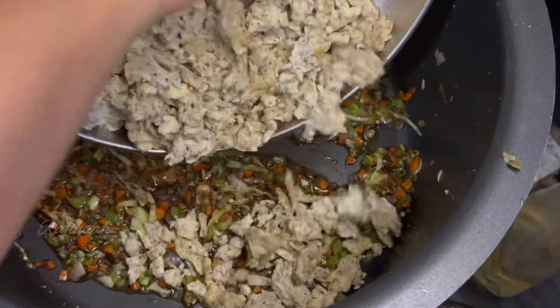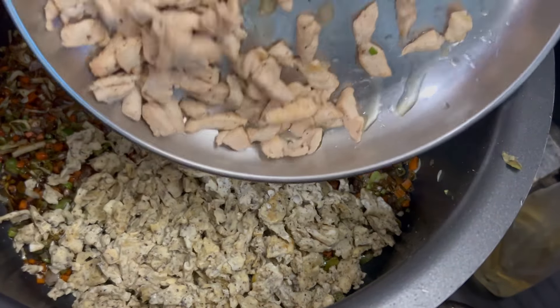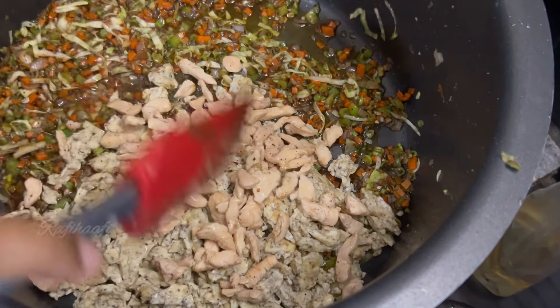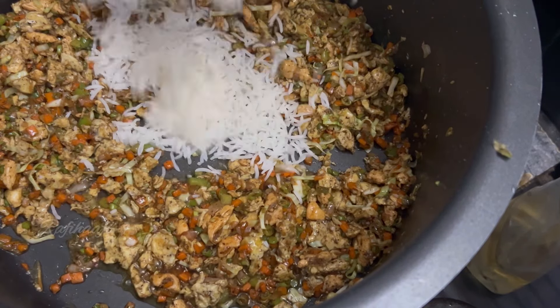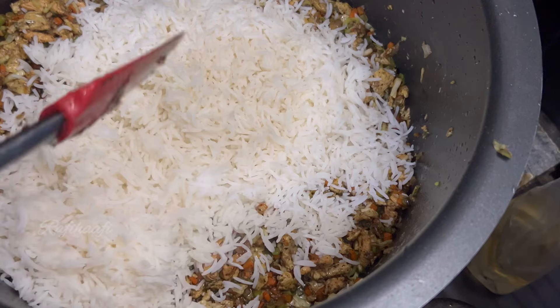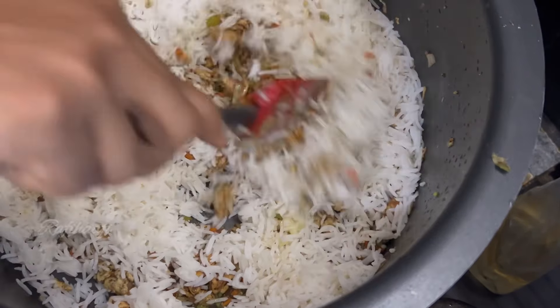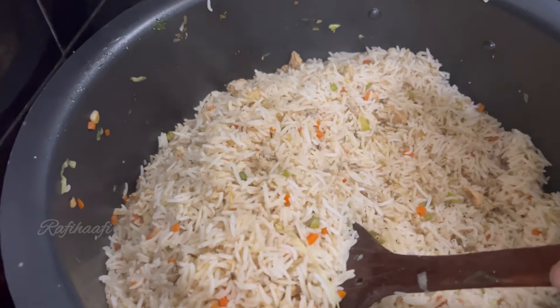If you want to mix the eggs and chicken, I will mix it well. Make a decision at the same time for rice. You can start with a family of rice and try it well. Then mix the rice and mix well with the complete rice.